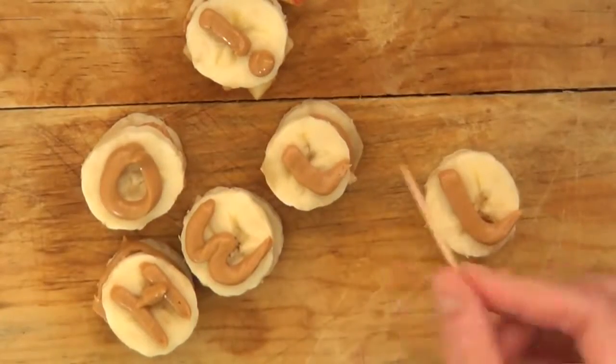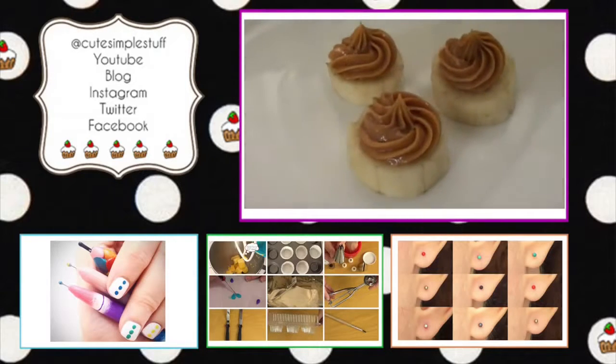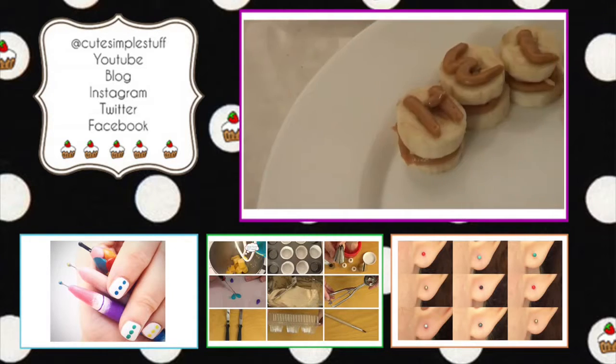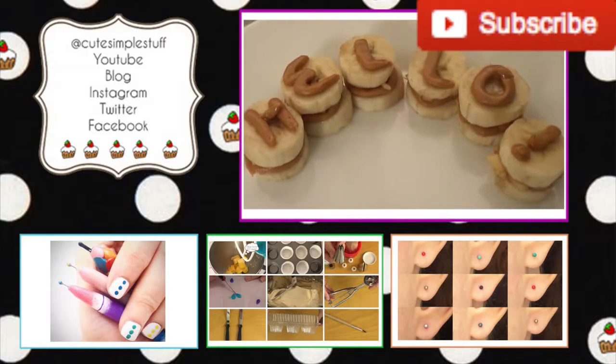Those are the three ideas — thank you so much for watching! If you like them, don't forget to give me a thumbs up and share it. If you try them, send your creations over on Twitter and Instagram — I would love to see that. Don't forget to subscribe for more, and I'll talk to you next weekend. Bye guys!